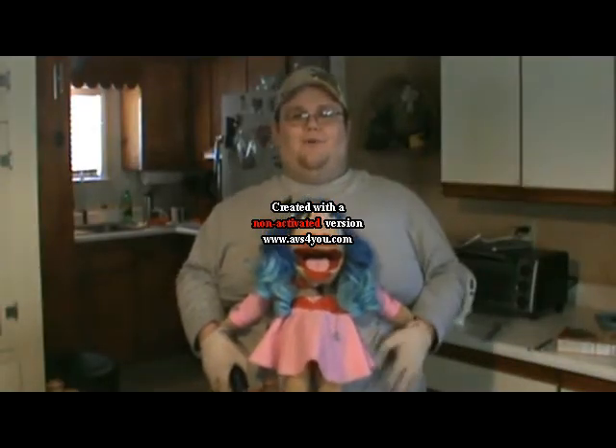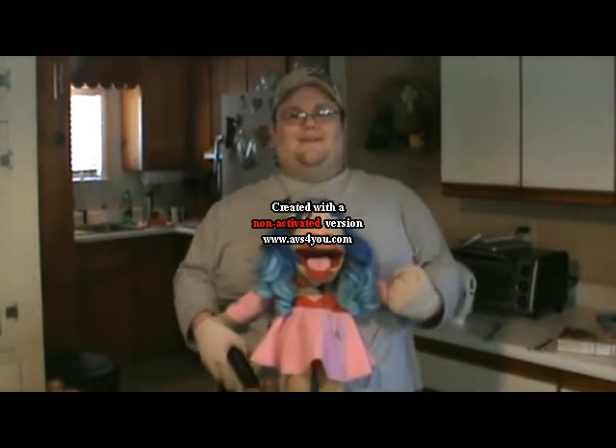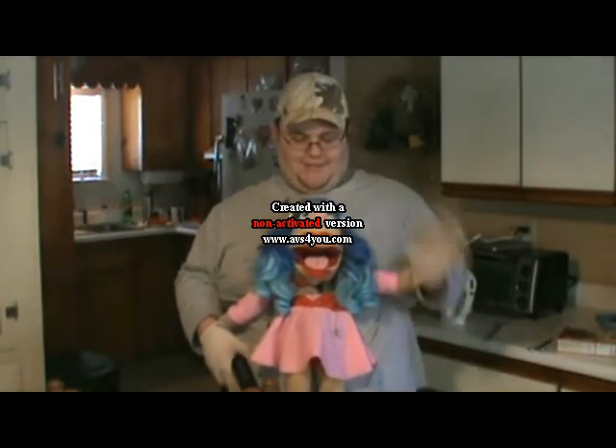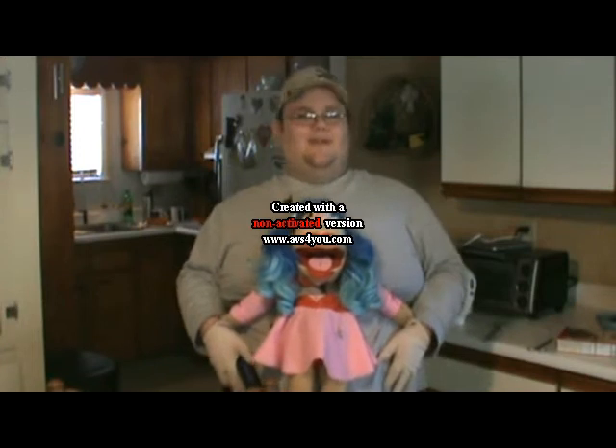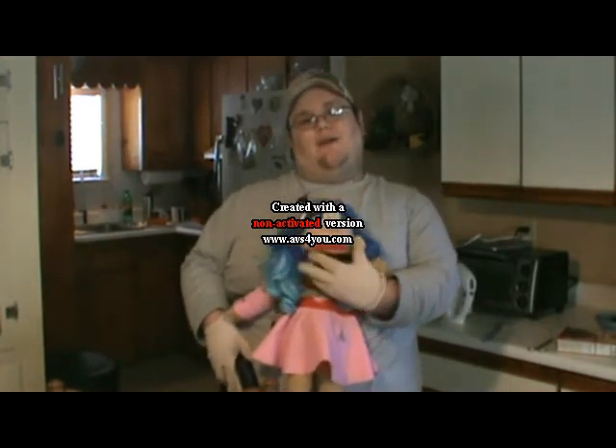Hello Fanmeisters and welcome to another episode of Flower Power. This is your host Daisy, the Admeister, and today we're gonna make a heart-shaped cake for Valentine's Day.